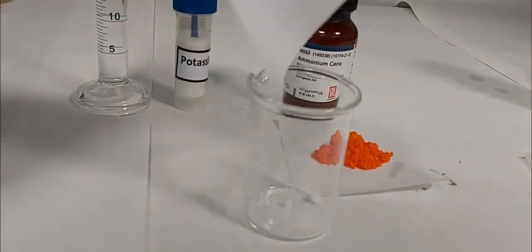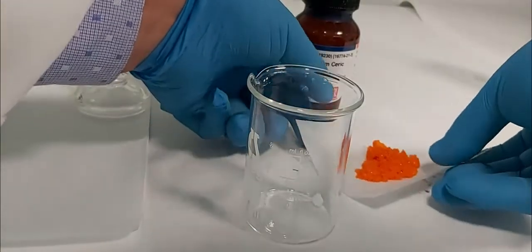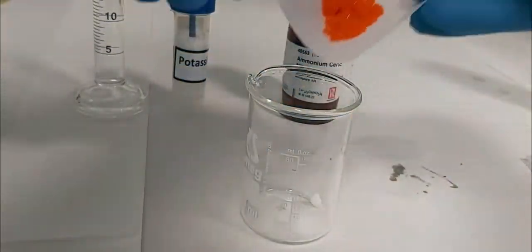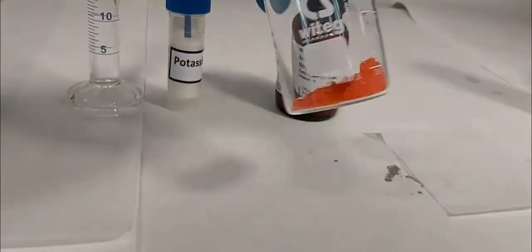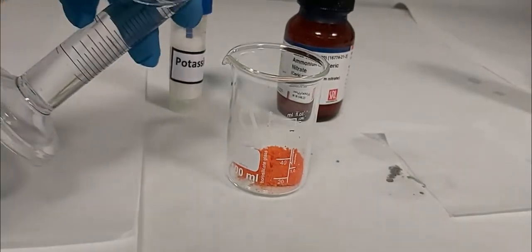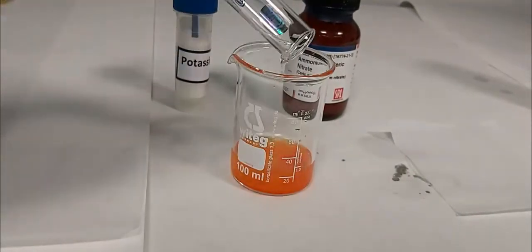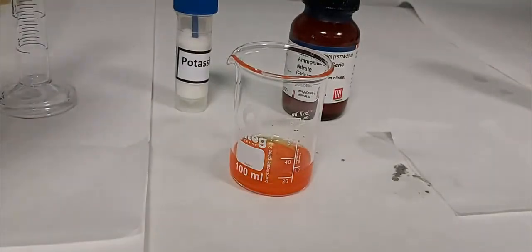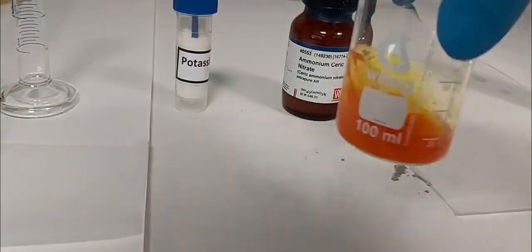We add the potassium bromide and ammonium cerium nitrite all together in the beaker, then 15 ml of water. We stir the mixture until complete dissolution.